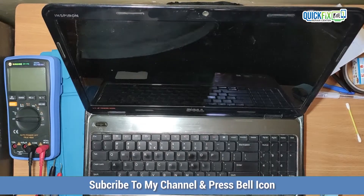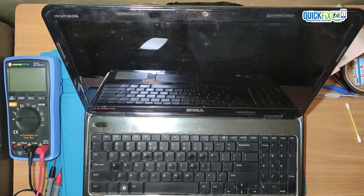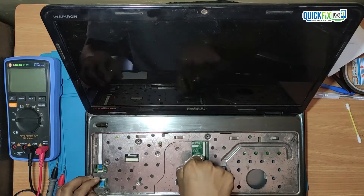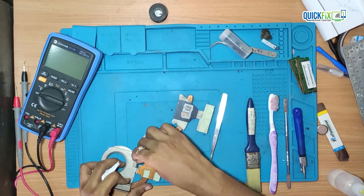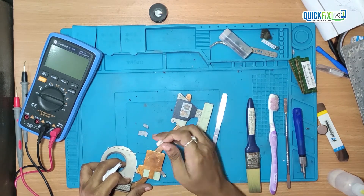So let's fix the overheating issue. To do that, I will disassemble the laptop motherboard from the assembly. Then with the help of a blower and brush, I will clean it. Here I am removing the old heatsink compound with the help of tissue and isopropyl alcohol. Then I will reinstall with new heatsink compound.